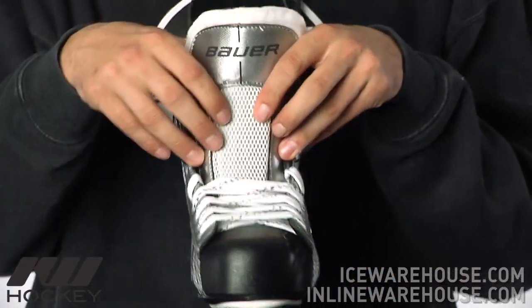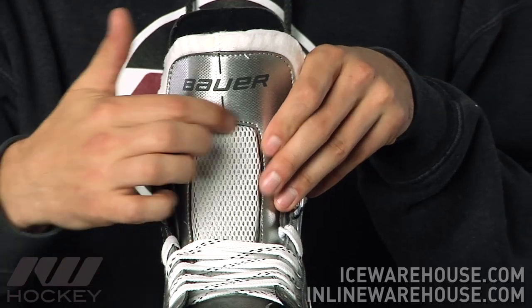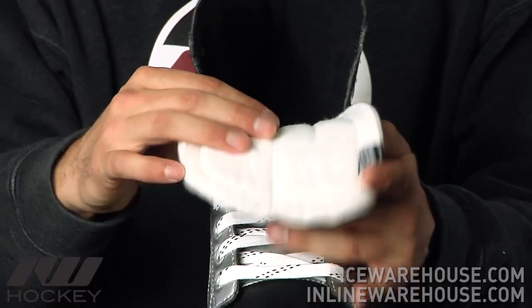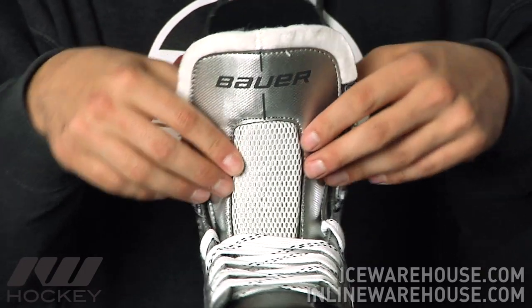Going on to look at the tongue, this is another nice jump in performance from the 1.0. You now have some foams in this area to help with a little bit of lace bite, and you're getting a two-piece white felt tongue, so it's going to be a more traditional tongue that helps wrap around the foot and ankle, giving you a nice traditional fit.